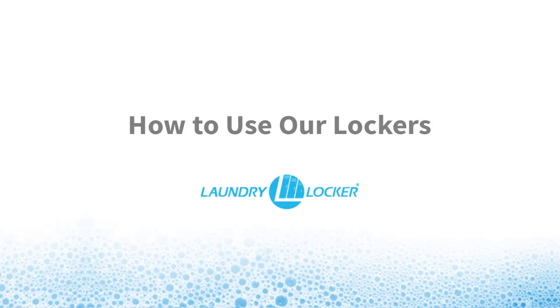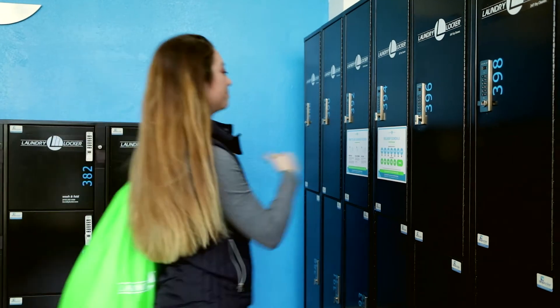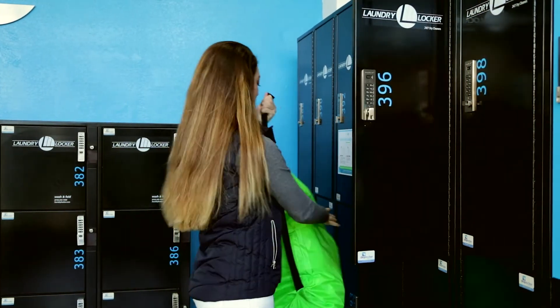How to use our lockers. Find an unlocked locker and drop off your laundry bag inside. Close the locker door.